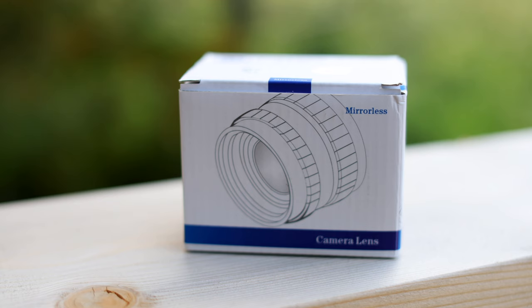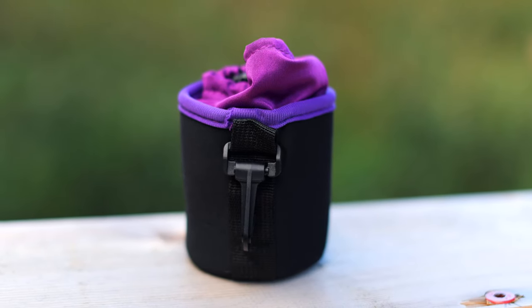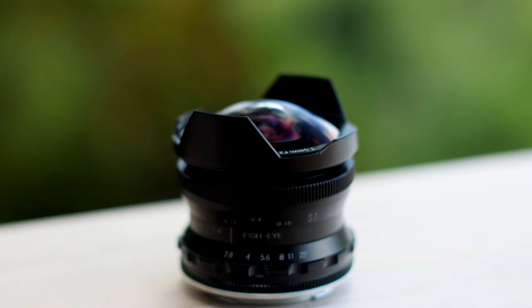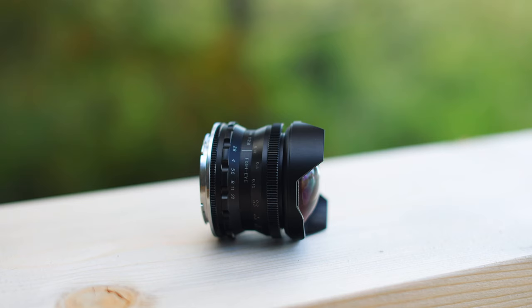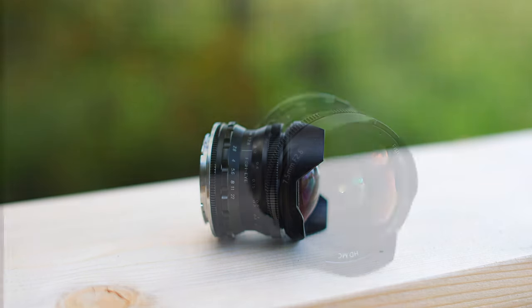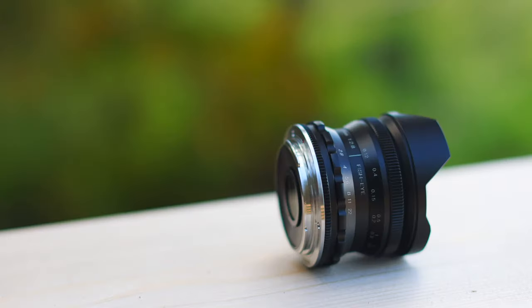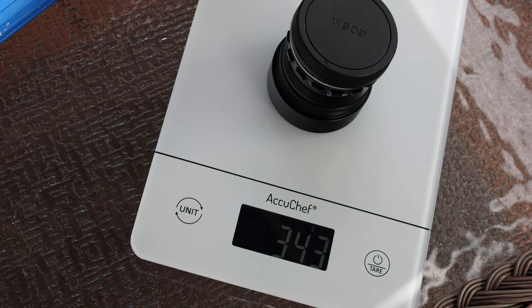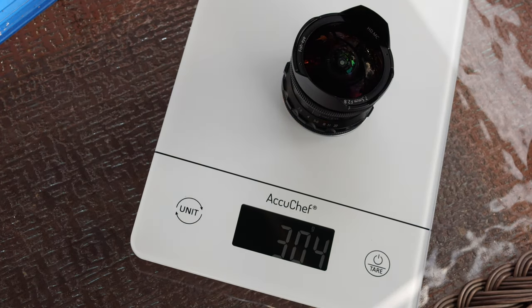The Pergear 7.5mm f/2.8 comes in a small white box. Inside the box is a lens soft case. The lens is well built — it's small but it's all metal and glass construction, making it feel solid. It has nine elements in eight groups. The lettering font is a little small and narrow, so if you need glasses for reading, you'll need them for this lens. It weighs 343 grams with the lens cap, and 302 grams without.